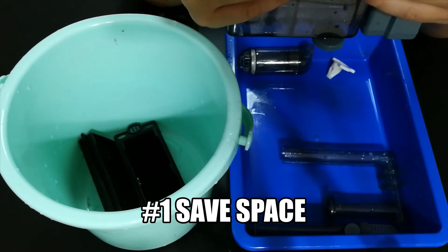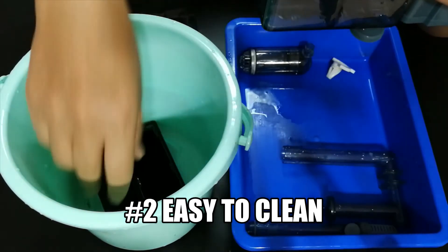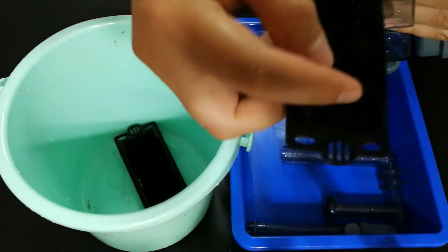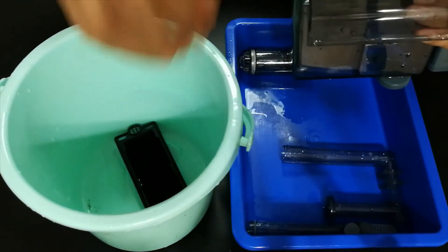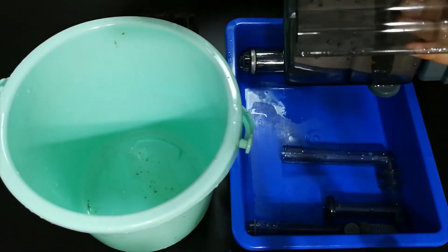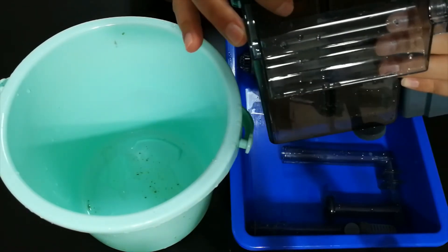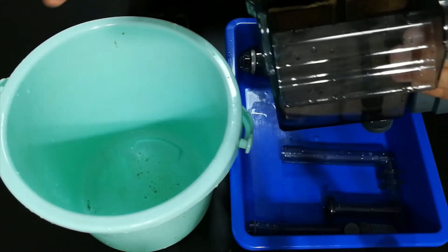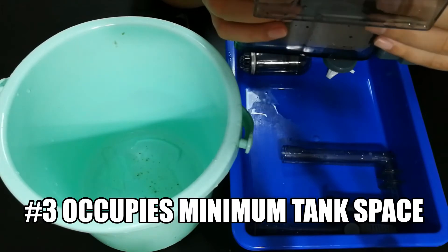The second advantage is it's very easy to clean. You basically have two cartridges — this one is a sponge and this one is carbon — and they slot right in. All you need to do is pull them out and clean them. After some time you can get rid of the carbon and just use a regular sponge. Very easy to clean.